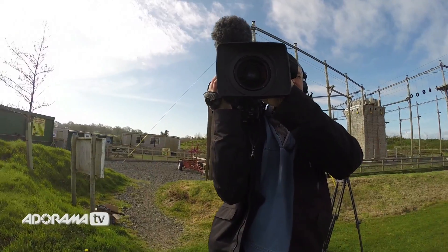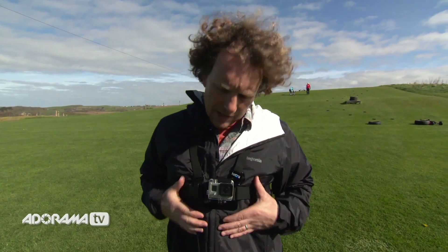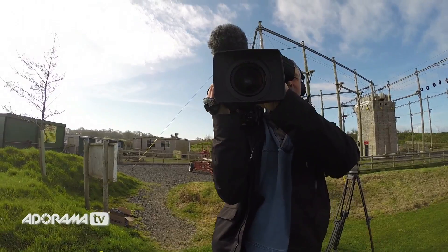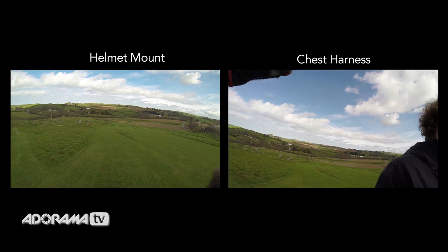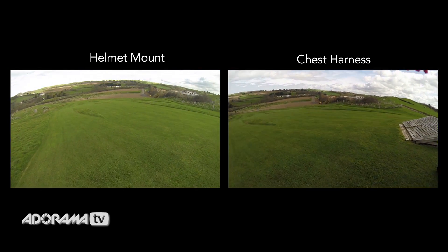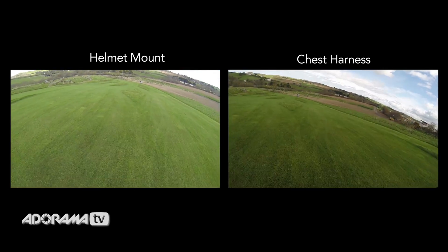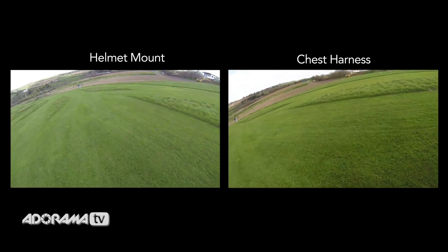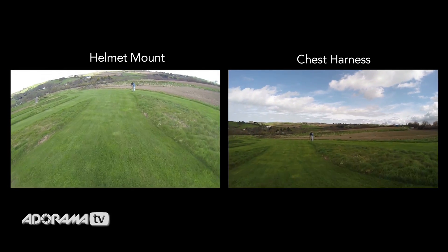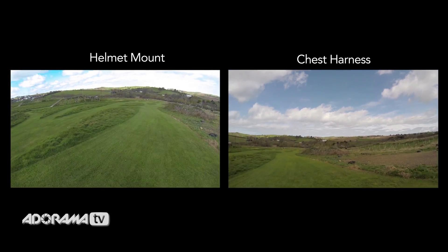Your chest is going to be a much more stable camera platform than your head. If you're doing a sport like mountain boarding, you're going to be looking around and your camera, if mounted on a helmet, is going to be following what you see. But your body is going to move around a lot less — so it's a much more stable platform. To prove it, we've mounted a camera on Danny's head and on his chest and we'll compare the footage. You can see the chesty footage is slightly smoother.